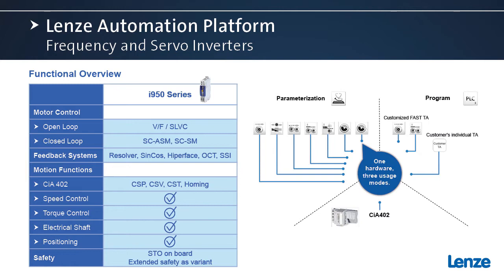If you have a more complex solution or want to totally customize to your needs, you can take that same FAST module and build other logic around it to truly make it your product. For safety, we have safe torque onboard, and we also offer an extended safety variant as well.